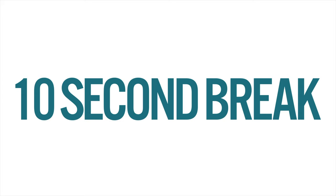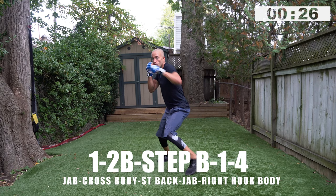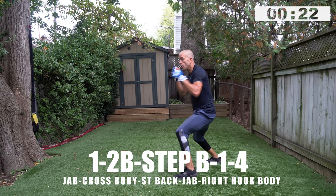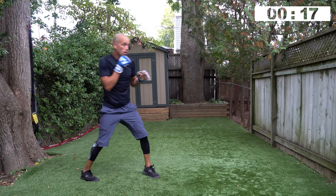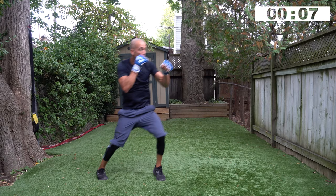You guys are crushing this — feels good, doesn't it? It's a fun high-powered session. The combinations on paper wouldn't look that hard, but over and over they get you. One, two, body, step back, one, four. The two is to the body — get through the guard on that, and then come back out. Sting with the jab to set the distance, and then lay in that right hook.